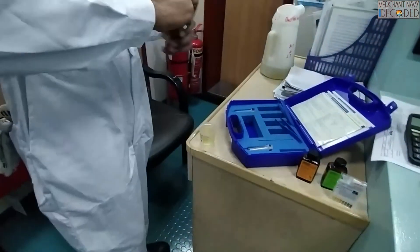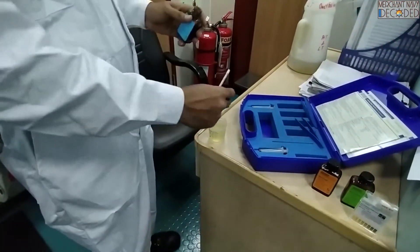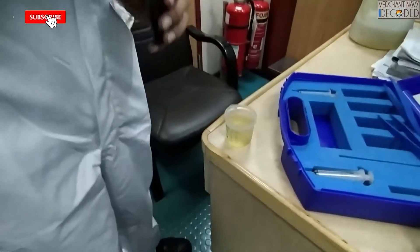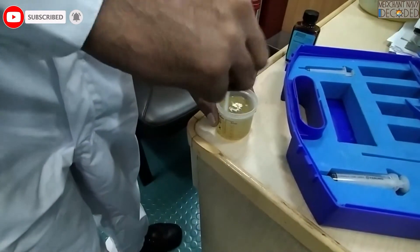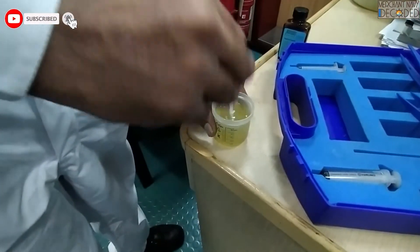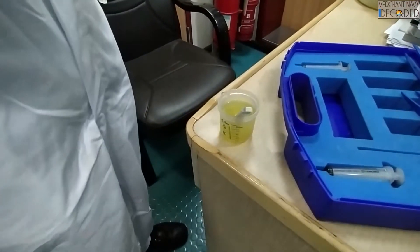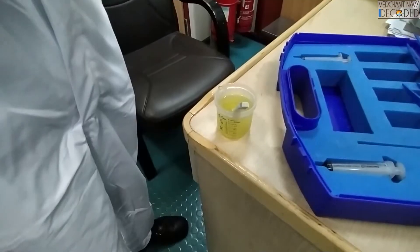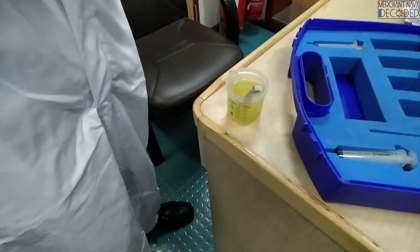Now let's see — we will add the first tablet and the colour should change to yellow. Now this is actually yellow, which means there are Chlorites present in the system, and we will keep adding the tablet until the colour changes to reddish or brownish. So one tablet has already been added.